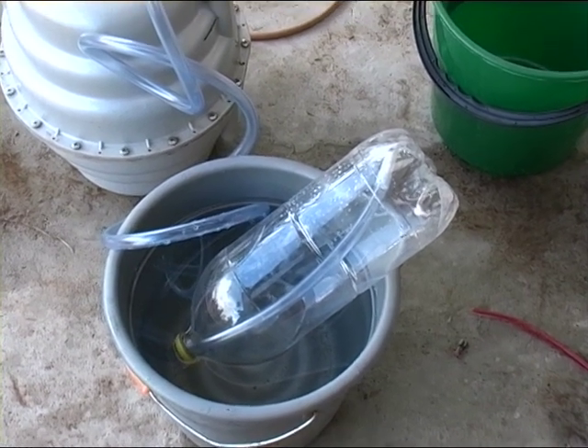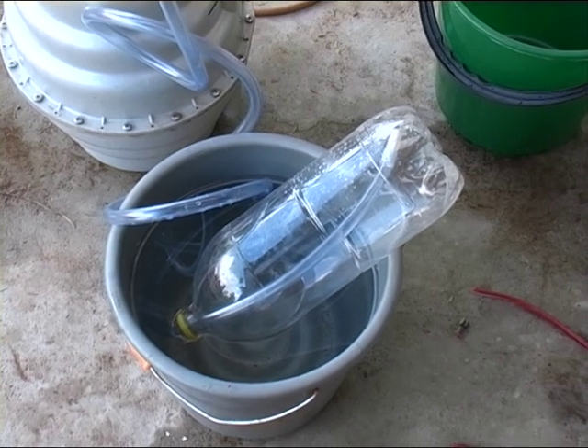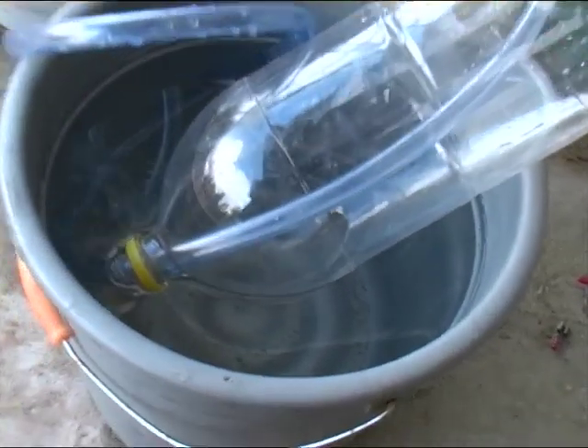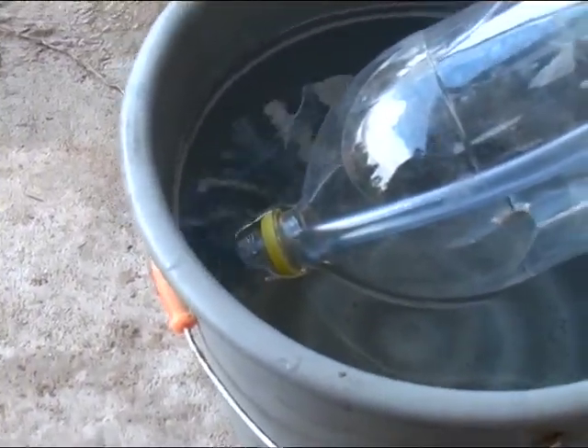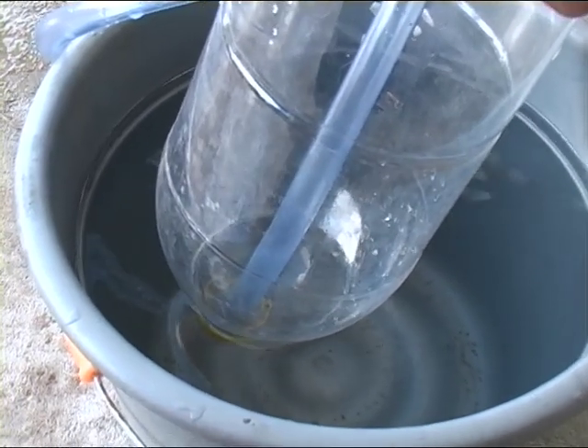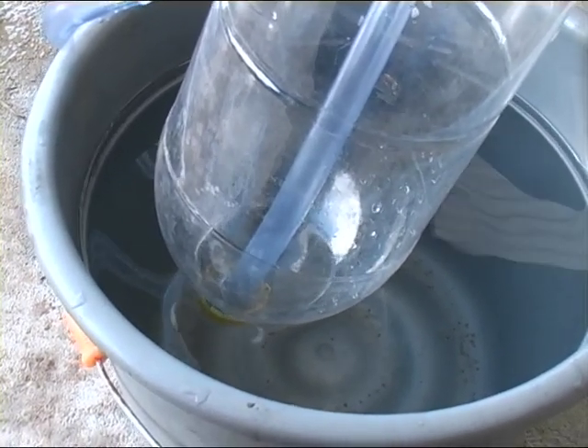It's nearly full — that's nearly it, and there it is. Just making sure we get all the water out of that, and it displaces completely.